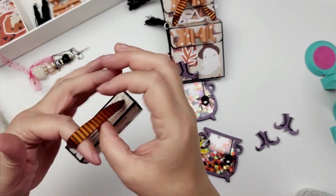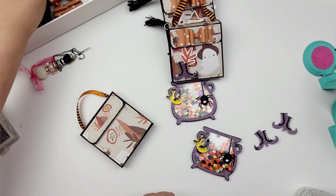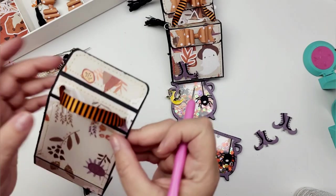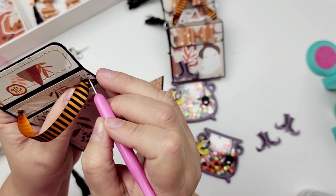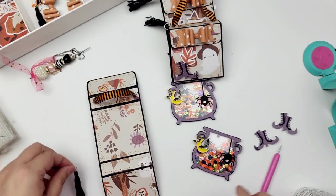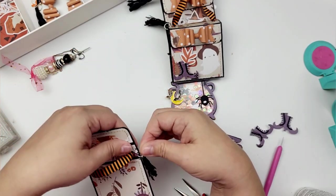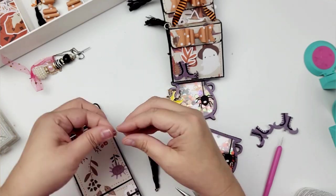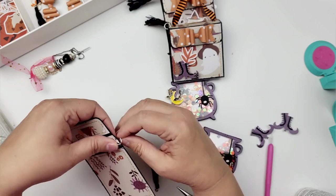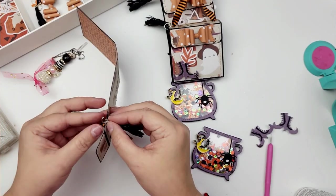Now I want to add a tassel to the side of this. I made these little tassels. I take a pokey tool and just poke it through the hole that's already here for the thread from the stitching I did. Then I open it up, put the jump ring through there, attach my tassel, and close that up.